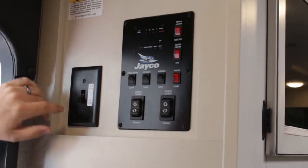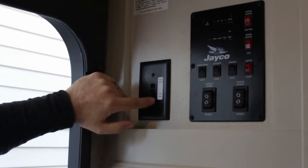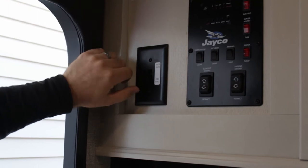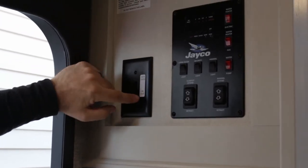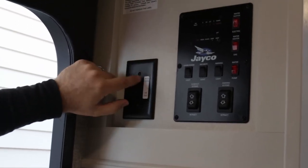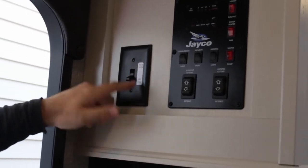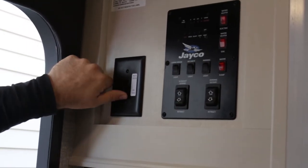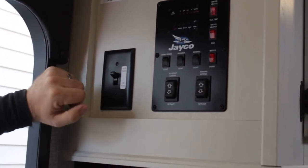On this particular model it does have a fireplace installed, but because of the high amp draw, you can't operate the fireplace and the water heater on electric at the same time — so there's a selector switch. Not all of them are the same; some have either fireplace or air conditioner. If you have a 50-amp system, you won't even have this. If you want to use your fireplace, you'll have to use gas for your water heater. And again, that selector is just for electric operation only.